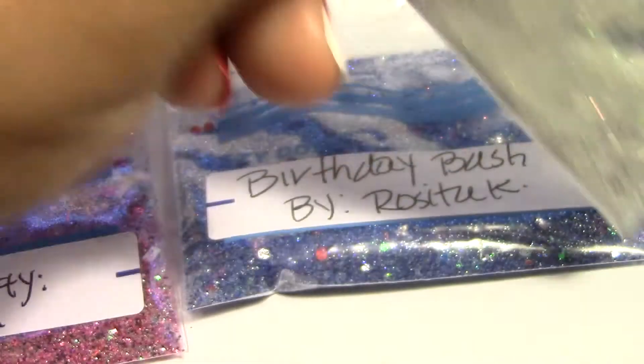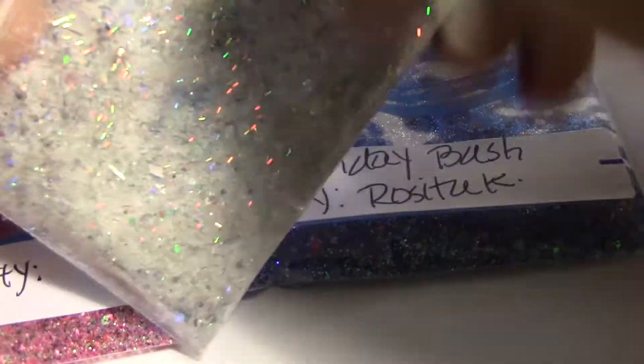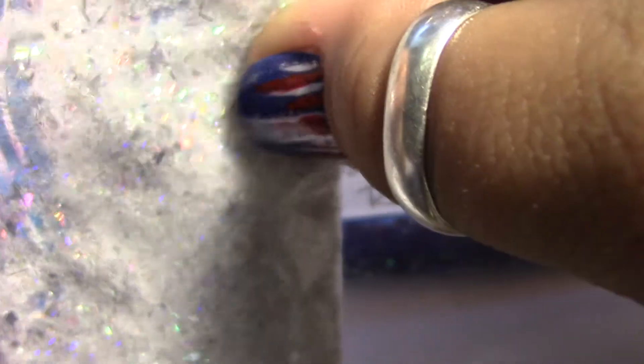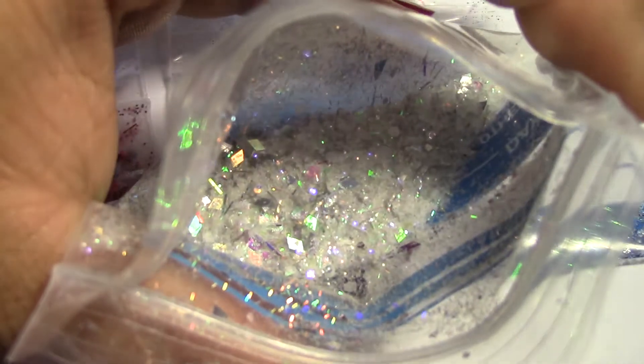Very beautiful mix, and this last one is gorgeous. This one's called Wedding Day and it has glitter glass in it — I don't think I've ever gotten a glitter mix with that in it. It's very pretty. I see some silver tinsel, iridescent hexes, iridescent or silver diamonds — very holographic too. Wow, very very pretty. That's what it looks like on the inside.